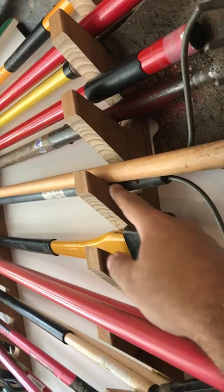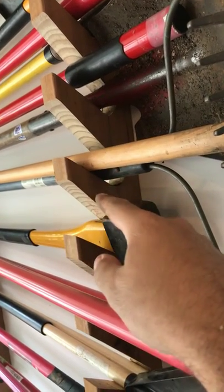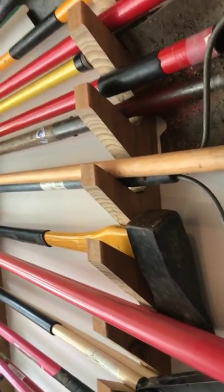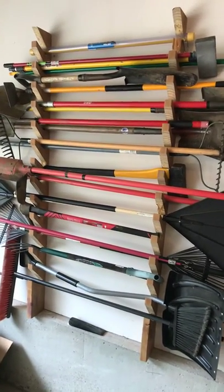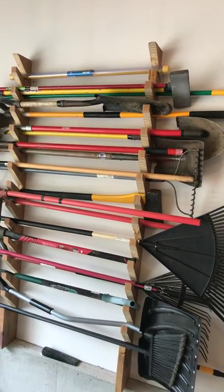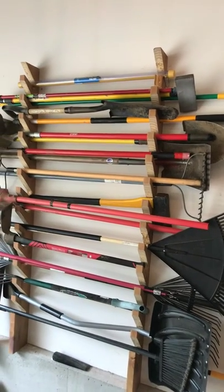And then this is just cut out at an angle. This one's about 45 degrees, and this one's about 34 degrees, approximately. This weekend's project: yard tool storage. Built two of them. Put a couple of structural screws — power lags — up there to attach them to the studs.